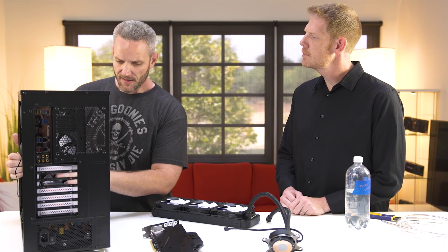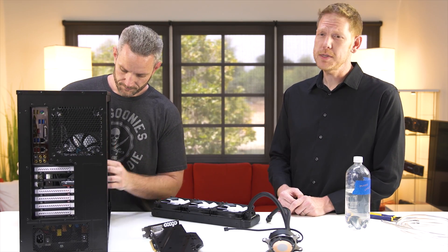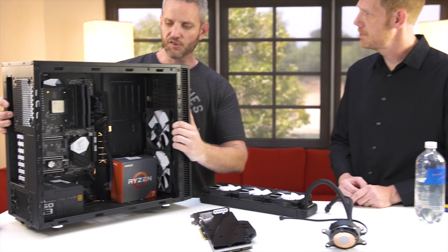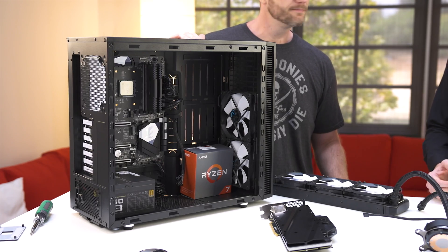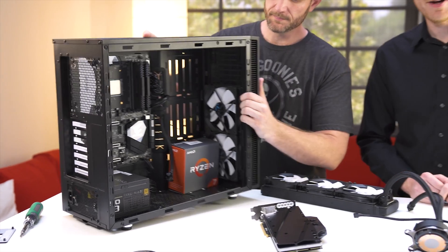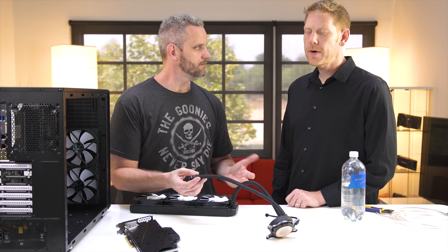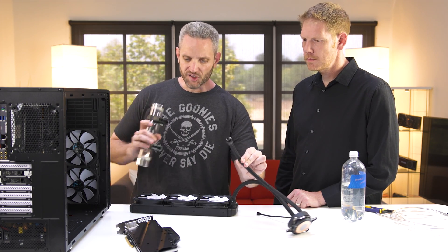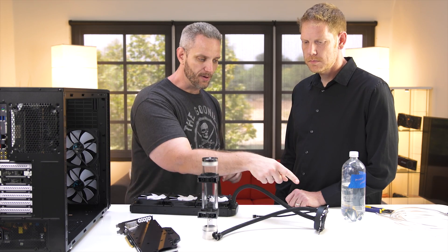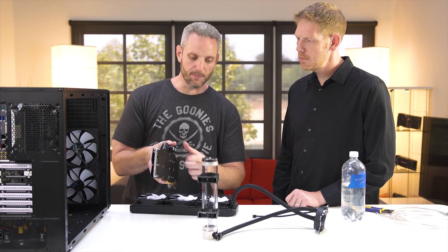I've gone ahead and taken all of the air-cooled parts out of the system to prepare for our installation. What CPUs can we use with this? You can use all the latest and greatest CPUs, including AMD's new Ryzen processor. It's going to have no problems attaching to our AM4 socket here with our Ryzen 1700X — the bracket actually ships in the box, so Ryzen support out of the box. As some people have noted, the tubing doesn't actually remove from the pump — that's for added durability. The route is going to go reservoir to pump, pump to radiator, radiator to GPU, which we'll connect with tubing, and then GPU back to the reservoir.